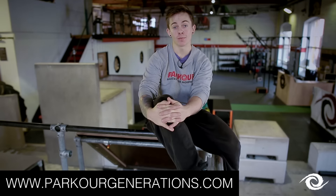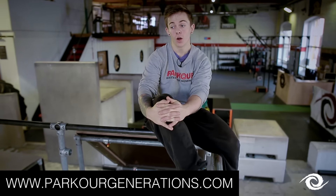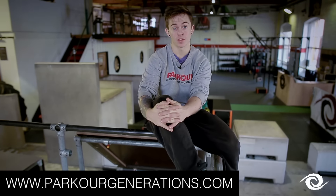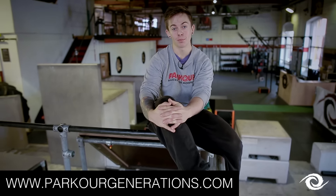If you have any questions about the LaunchPak that weren't answered here, please feel free to contact us via the website. Alternatively, if you'd like to sign up straight away or even dive straight in and get a full membership, please follow the link below.